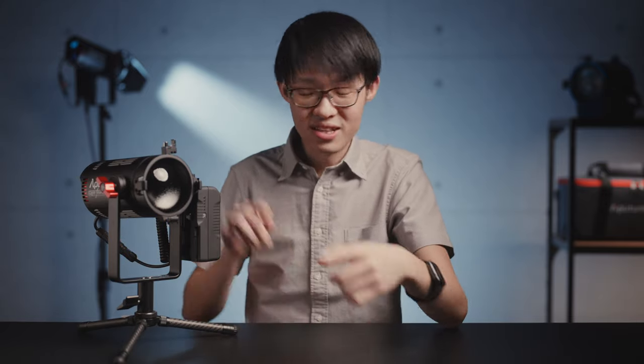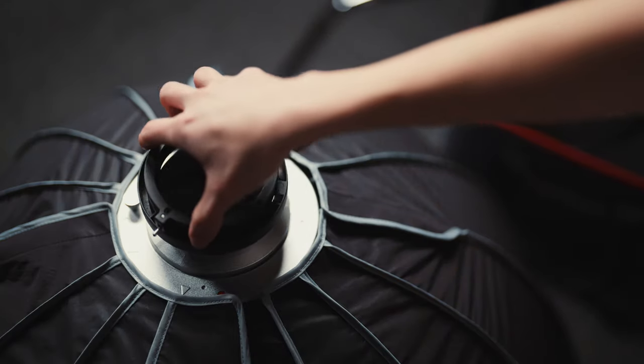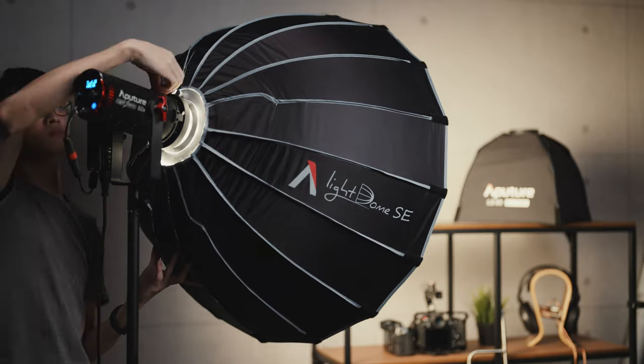Now this mounting system does not mean you're locked out of using Bowens mount modifiers. The LS60s do ship with a Bowens mount adapter, so if you wanted to throw on something like a Light Dome SE, you could. Now it is a 60W fixture, so with large modifiers like the Light Dome, output intensity will be somewhat limited, but in controlled environments it is very much workable.